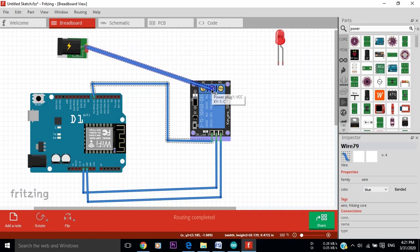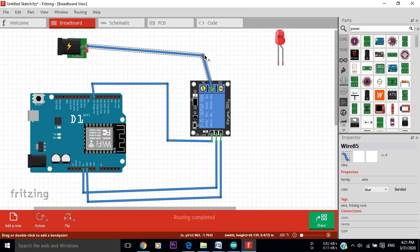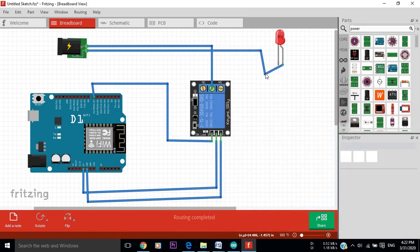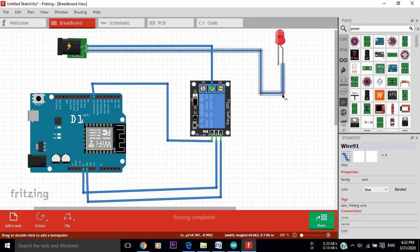Now we should connect the power supply to the relay and it will control our light or any appliance. First, we connect the line to the COM port on the relay, which is the middle port. And the neutral is connected directly to the light. As a summary, the neutral is connected directly to the light, and the line is connected to the relay and then connected from the relay to the light or any appliance you have.